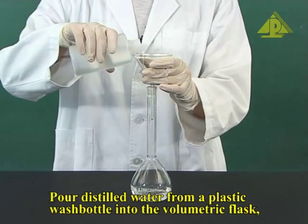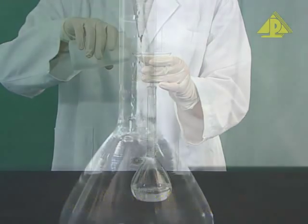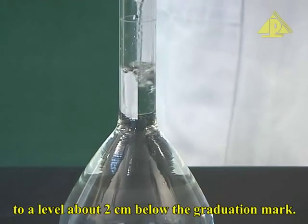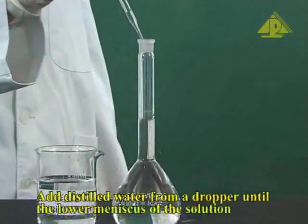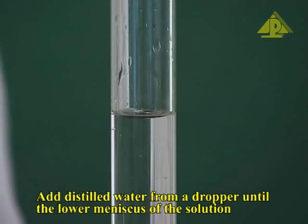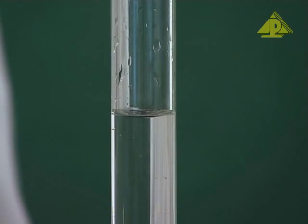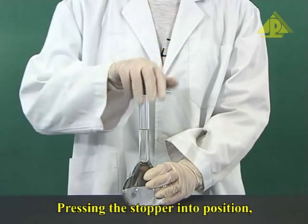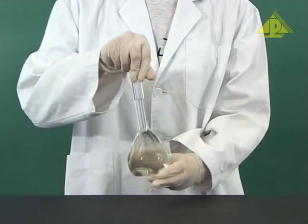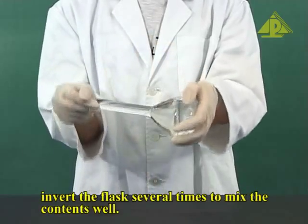Pour distilled water from a plastic wash bottle into the volumetric flask to a level about 2 cm below the graduation mark. Add distilled water from a dropper until the lower meniscus of the solution just rests on the graduation mark. Pressing the stopper into position, invert the flask several times to mix the contents well.